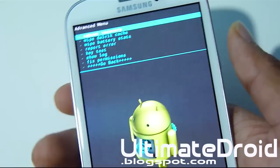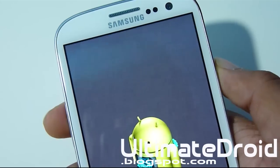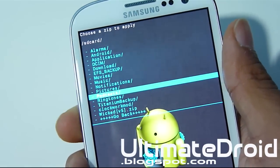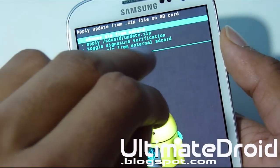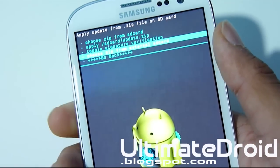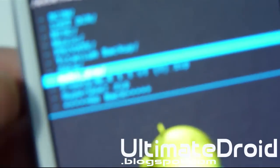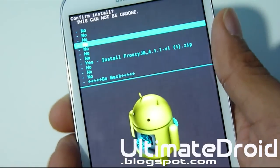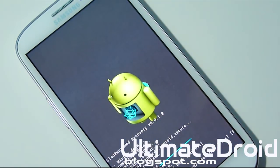You can navigate using the volume up and down and power button. Once that is done, go back to install zip from SD card, choose it from SD card, and find the custom ROM that you downloaded. Mine was on internal storage, but choose internal or external SD card depending on where yours is. As you can see, right there is Frosty Jellybean — I'm going to select that one and select yes to install it.